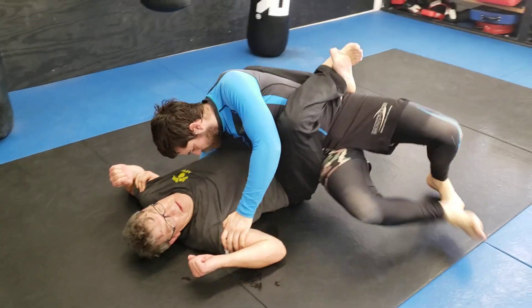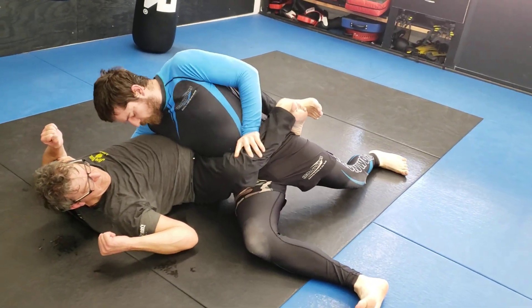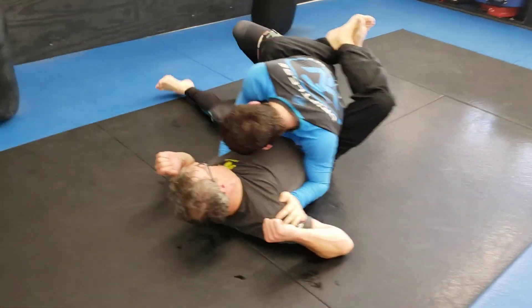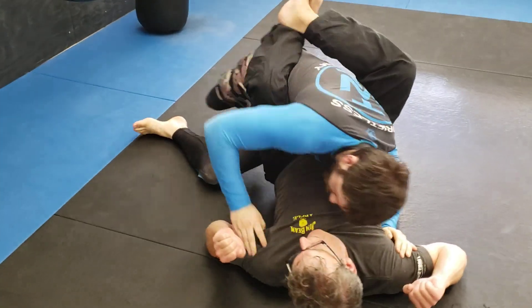We're adding a mount option here at the end, and then either a Sao Paulo pass or a rat trap. Careful, use that elbow. Make sure you get his hips turned. Get his hips turned.